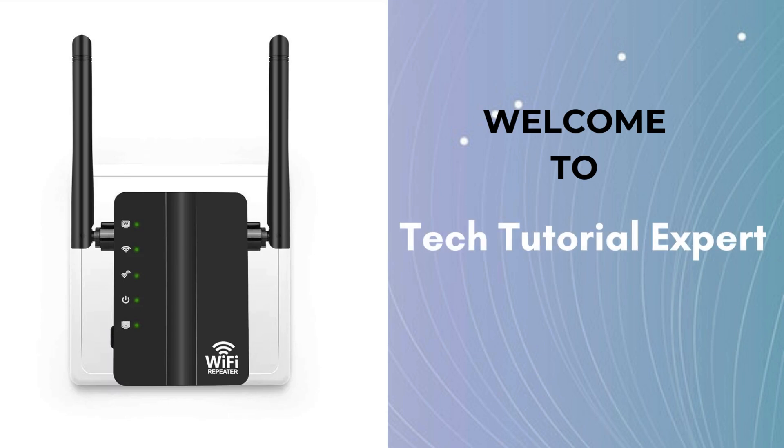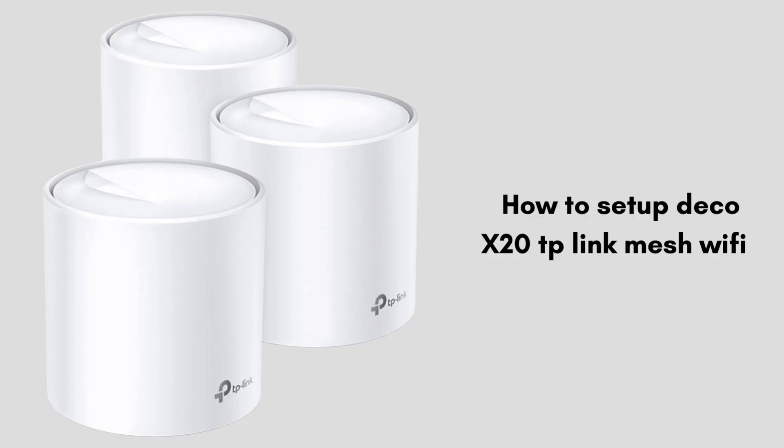Welcome back to Tech Tutorial Expert, your one and only platform for comprehensive setup guides and troubleshooting setup issues. Today in this video we will discuss the TP-Link Deco X20 setup process.